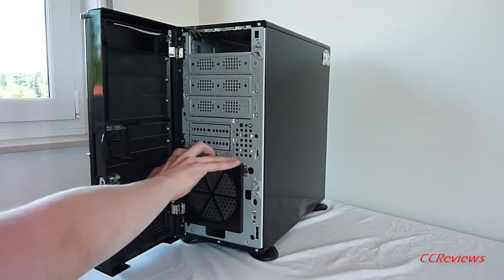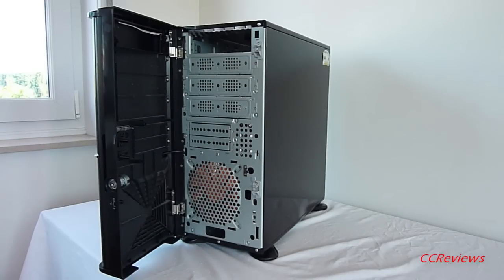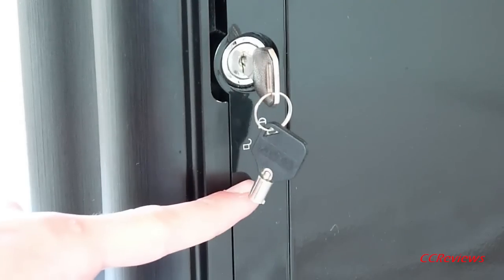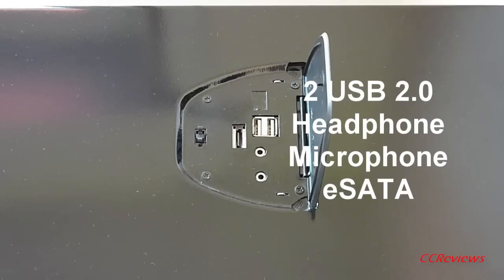Note that there is a removable dust filter for the 140mm fan. Both the front and side panel can be locked with two keys, which can be very useful at LAN events if you want to prevent anyone from intruding into your computer or changing something inside.